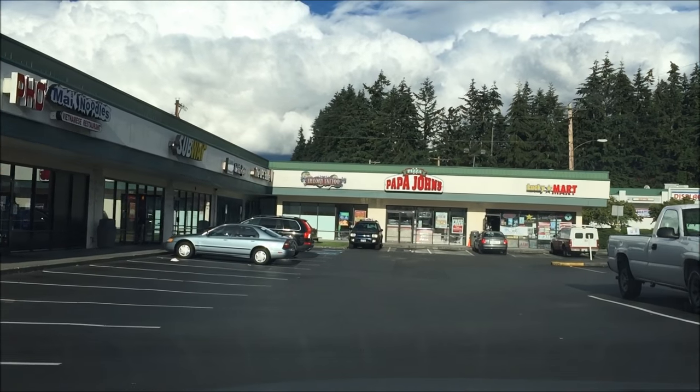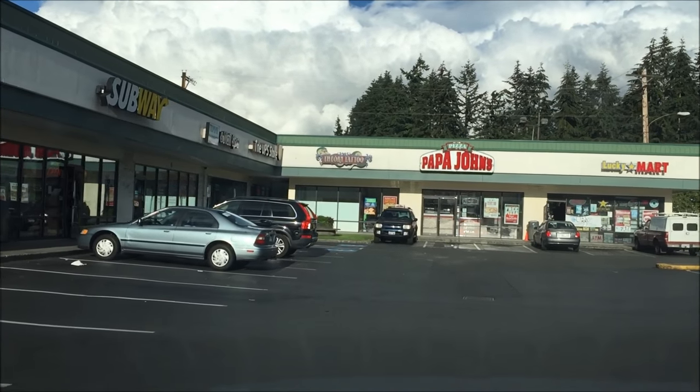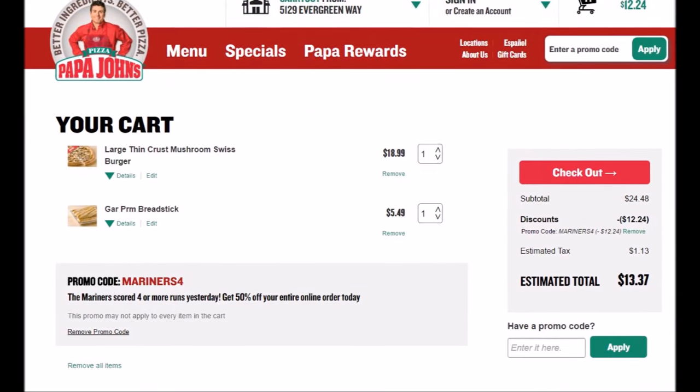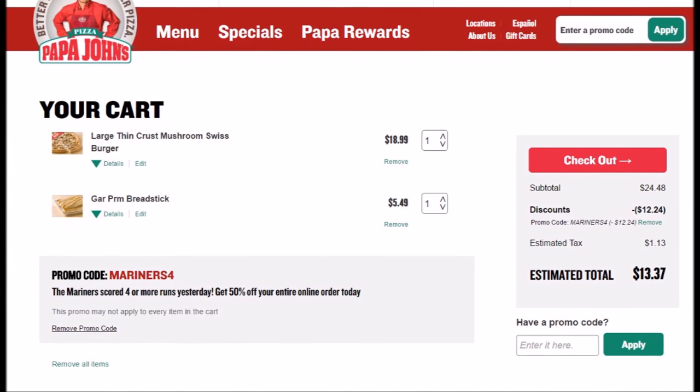Papa John's, we're back! Hey guys, welcome back to my channel. Are you guys ready to get started with another Papa John's review? So once again, thanks to Mariners whooping up the Rangers 7-5 — I can use the Mariners code again. Definitely loving it. It's been a while because the Mariners have been on the downside, trying to fight the Texas Rangers for first place in the division.